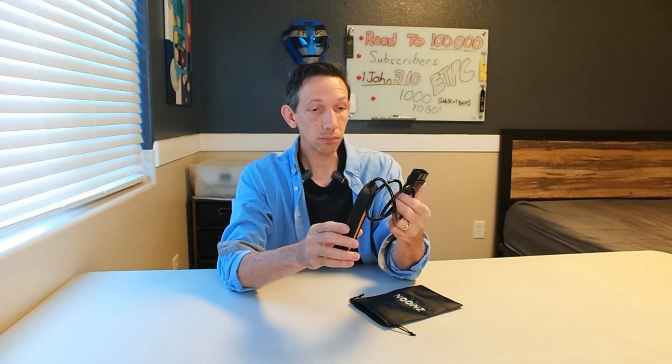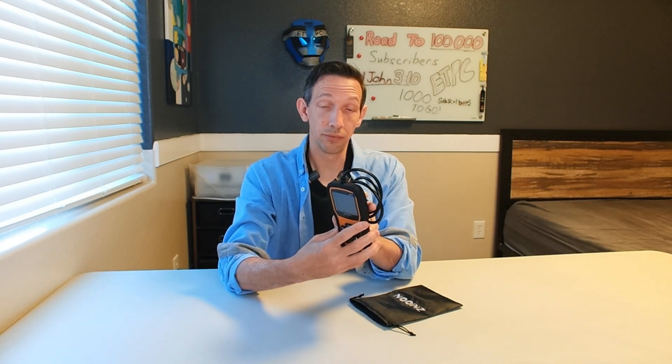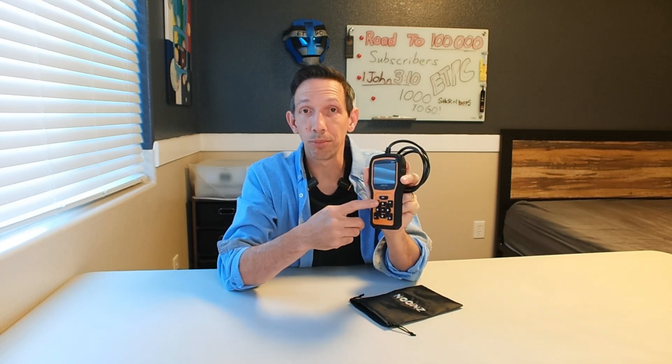Just plug it in, turn the switch to on. It doesn't need batteries or anything — it just runs right off of the car battery. Very, very useful information. It pulls up just a ton of different things. You'll have to delve into the manual a little bit more to understand everything and what it all means. But very handy, easy to work with the interface, with little beeps so when you're moving you can see what's going on. Just very user-friendly, very handy device.